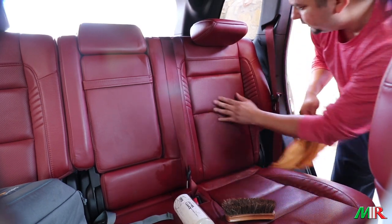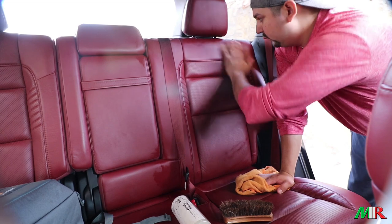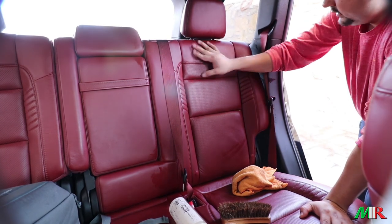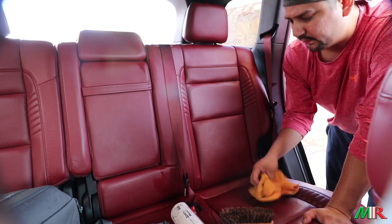You can see the leather starting to dry and it's feeling really, really silky compared to before — really soft. I love Woolite for leather.